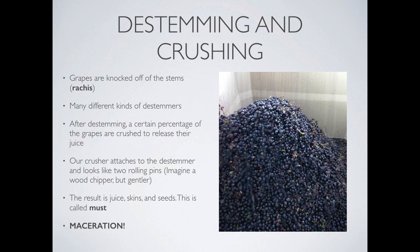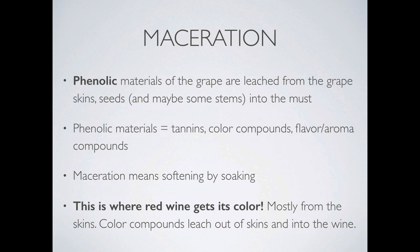The second reason that we crush is to have better maceration of the skins. Maceration kind of defines red wine production. Maceration is the process where the phenolic materials of the grape are leached from the grape skins and the seeds and the stems into the must. Phenolic materials are the tannins, the color compounds, and flavor and aroma compounds. The word maceration simply means to soften by soaking, and this is where red wine really gets its color — it's almost all from the skins, so color compounds leach out of the skins and into the wine.